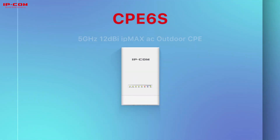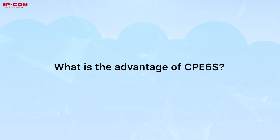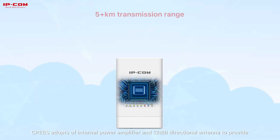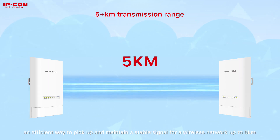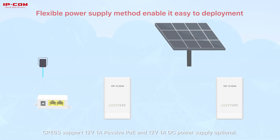CPE-6S, 5GHz 12dBi IPE Max AC Outdoor CPE. CPE-6S adopts an internal power amplifier and 12dBi directional antenna to provide an efficient way to pick up and maintain a stable signal for a wireless network up to 5 km.